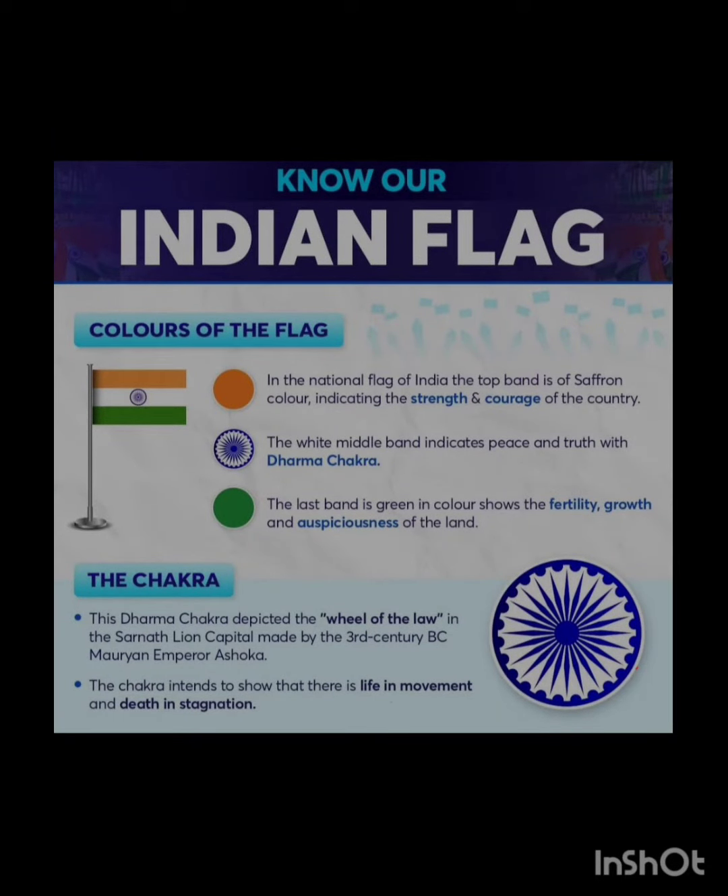Hello guys! Today we are going to go over the Indian flag. The color of the flag is, as you can see...